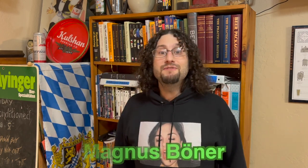Well howdy folks, it's your old buddy Magnus Booner. If you like food that is inspired by beer and travel, smash the subscribe button so you don't miss any of my epic content. In this video I'm going to show you the correct way to season a carbon steel wok, and we're going to get going right after I roll the intro.